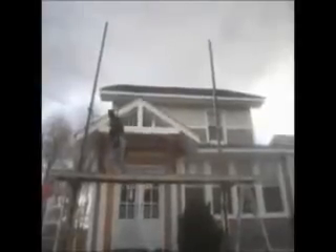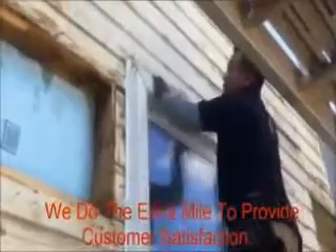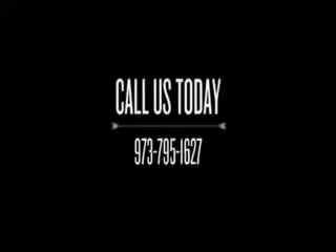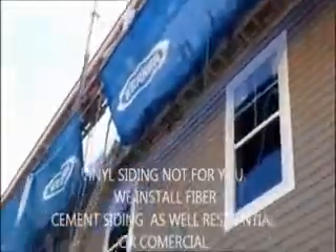For your free consultation and estimate, go to one of our websites. For your free consultation, visit our website.